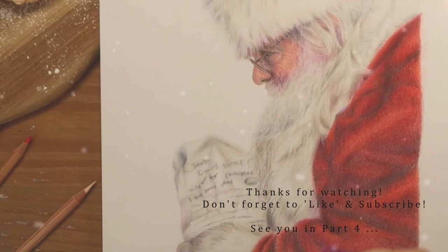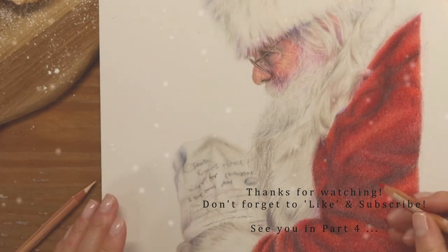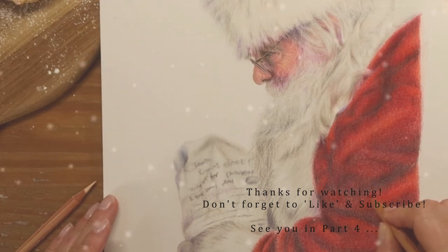I think that's a good place to leave this tutorial for now. I'll be back in the next video, but until then, thanks very much for watching and I'll see you again soon. Bye for now.